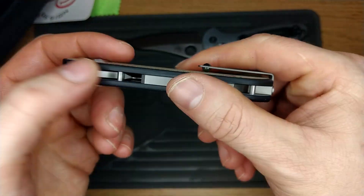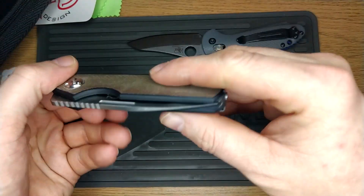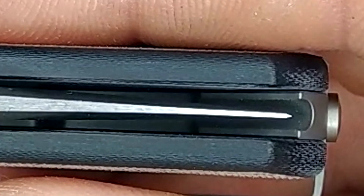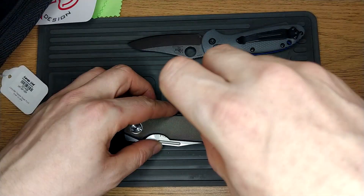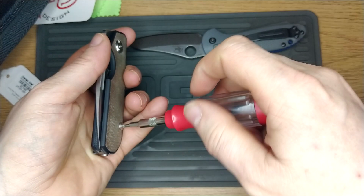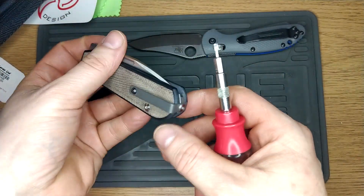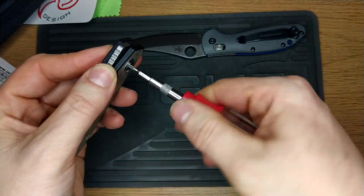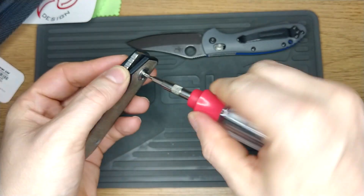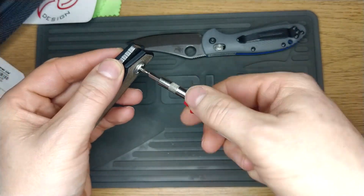Let's possibly ruin the perfect centering on this. No T6 — it's just two T8s on this. Of course the pocket clip is flippable — you just turn it over the other side. I don't think it's captive. I can feel it trying to... yeah, look. There you go — it's not captive.